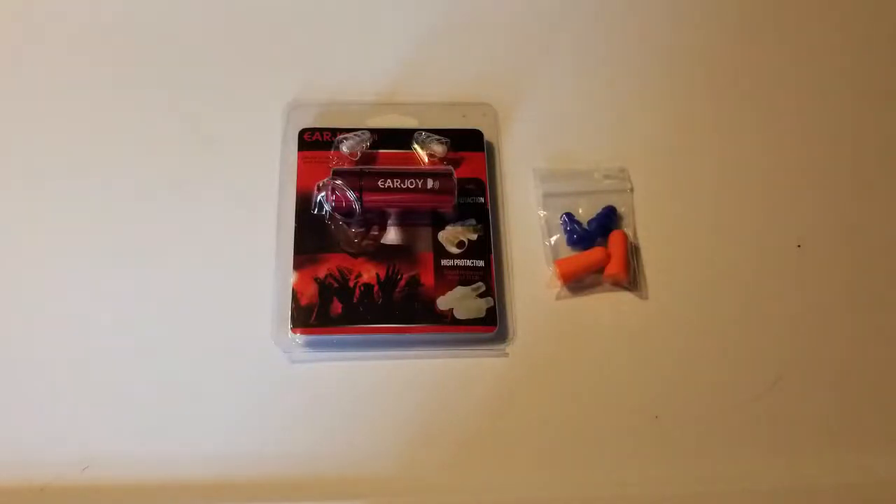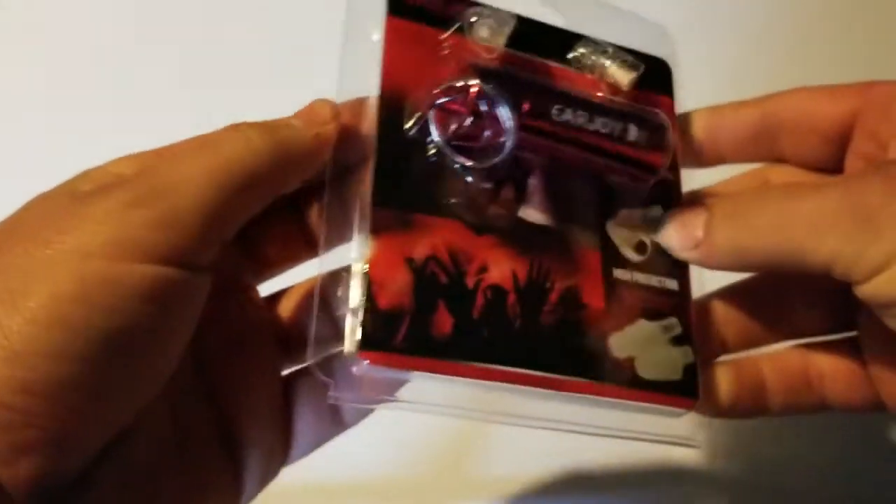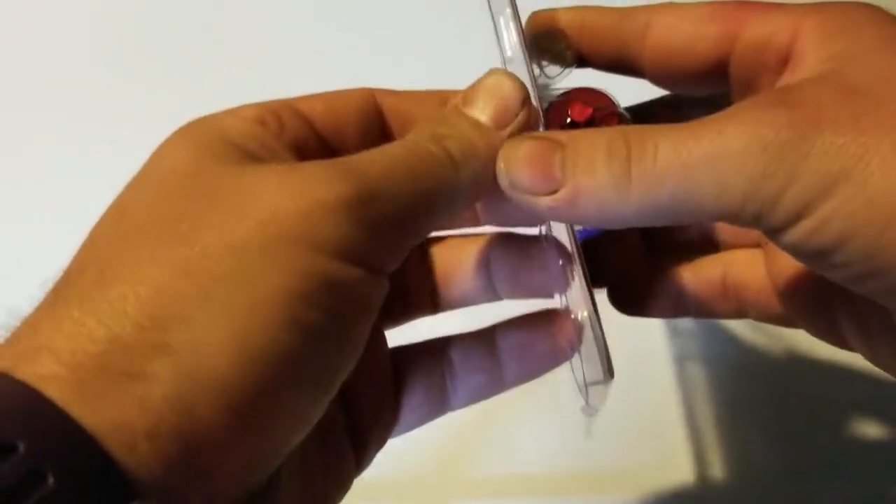What is going on YouTube? This is Aaron here with another unboxing slash review video for you guys. Just got these in the mail and as you can see they're by a company called EarJoy. Now if you look at them they're just earplugs. So let's go ahead and open them up and let's take a look at what they actually are.